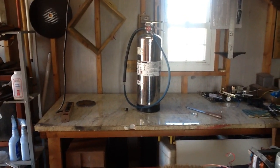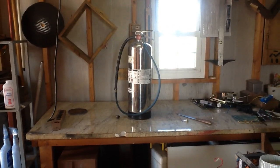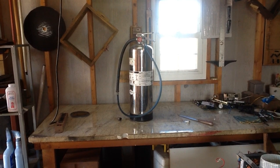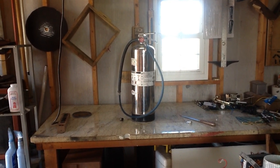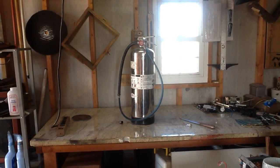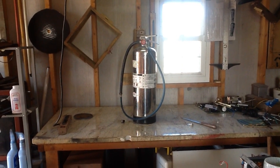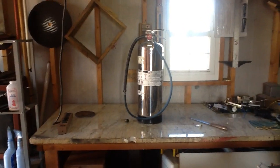If this isn't one of the strangest things you'll see on YouTube, I don't know what is. But here we have a fire extinguisher that's been converted into a compressed air cylinder. I just used it to air up the tire on my mower. So let's go take a closer look at this thing and see what makes this possible.